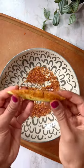Dunk them into tajín seasoning according to your taste preference and squeeze fresh lime juice if you desire. Serve and enjoy.